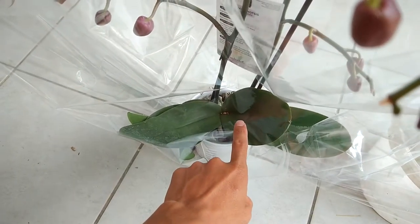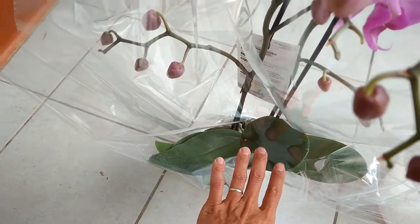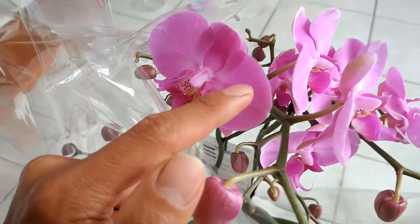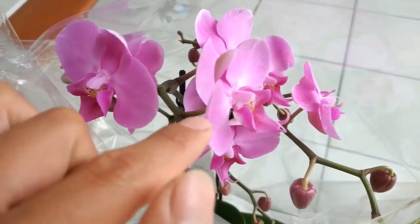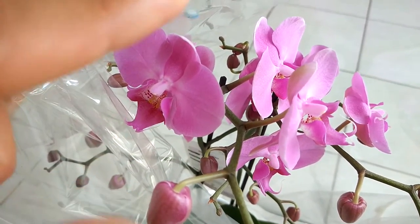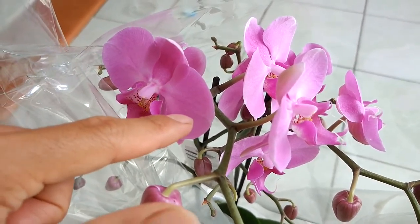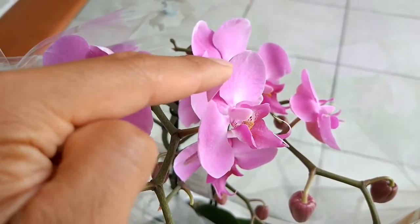I've tried this orchid many different times — at least five or six times — and I didn't always succeed. Then I found out the reasons why I failed before: the temperature and the humidity. These are two key important things, and if you pay attention to them you are very likely to succeed.